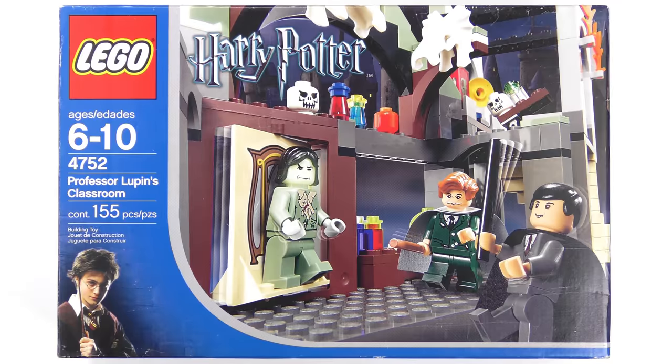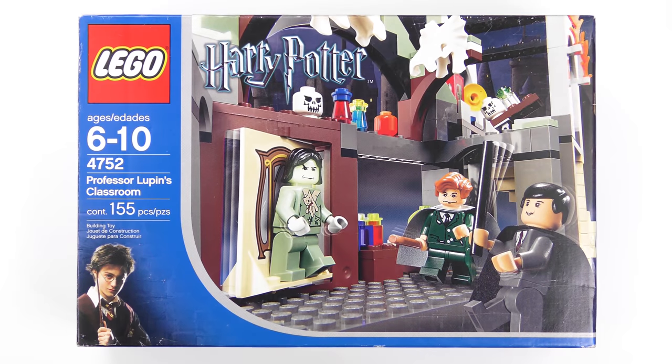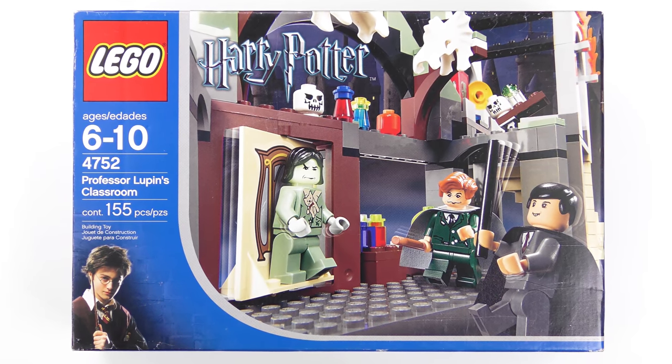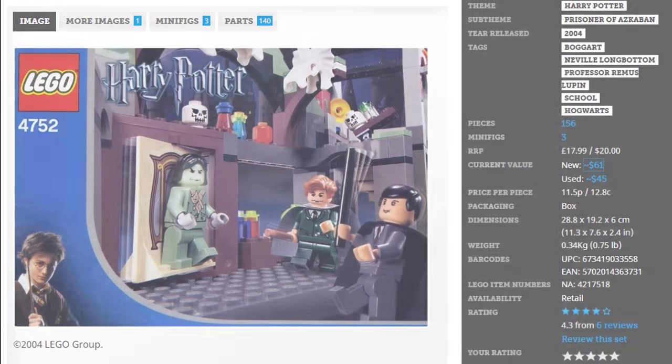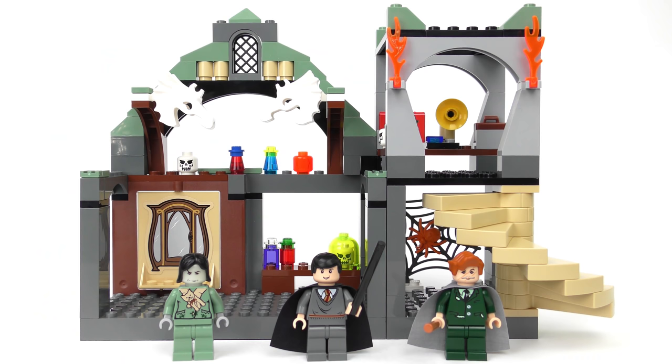I'm super excited to get this set as it contains the last Severus Snape minifigure I need to complete the collection. When released in 2004 to accompany the Prisoner of Azkaban movie, this retailed for 18 Great British Pounds or 20 US Dollars. Today Mint in Box is worth about $61, and mainly because of the value of the minifigures, the used value is $43.